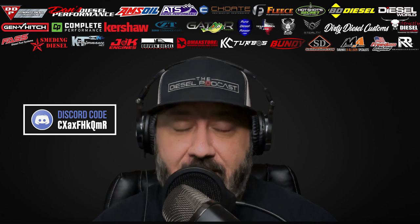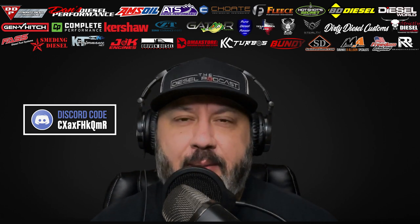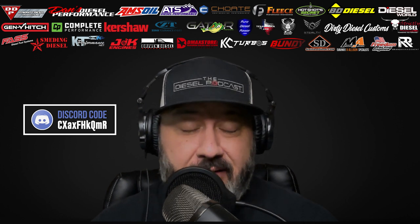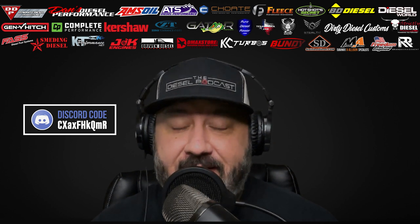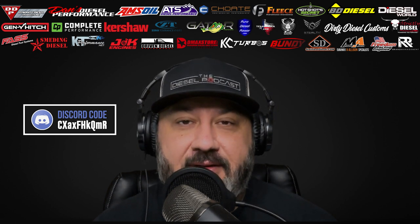Today I'm going to be joined by Lenny from Dynamite Diesel Products. We had a listener message in wanting to know what a perfect injector install would look like — what things should be done and what we should avoid so we don't contaminate the new injector set. Lenny is going to answer that question and also tell us about some really cool things he's working on at Dynamite Diesel.